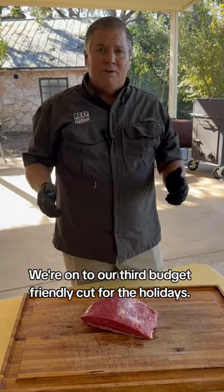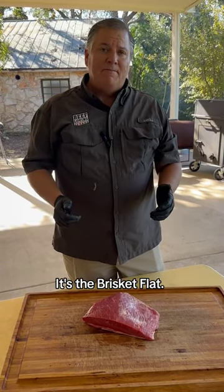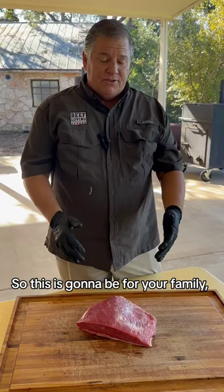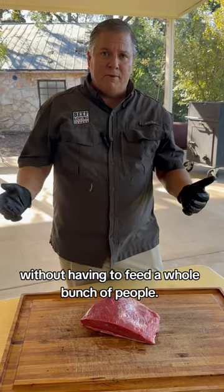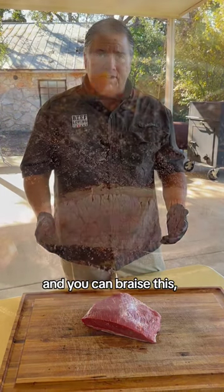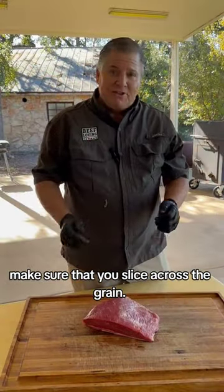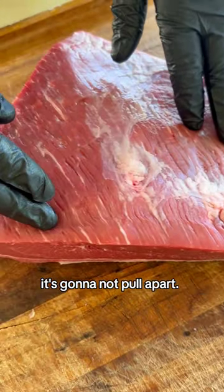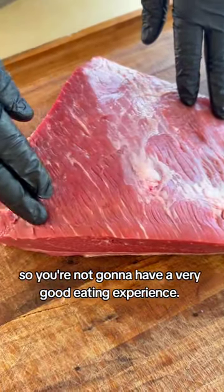We're on to our third budget-friendly cut for the holidays — the brisket flat. When I say the flat brisket, I'm talking about the leaner cut on the brisket. This is great for your family — if you're feeding three to four people, you can go into the grocery store, buy just a flat portion, and you can braise this or smoke this and it'll be fall-apart tender. When you're going to slice, make sure that you slice across the grain. If you slice with the grain, it's going to be stringy and rubbery, so you're not going to have a very good eating experience.